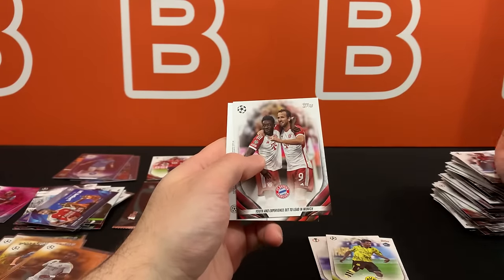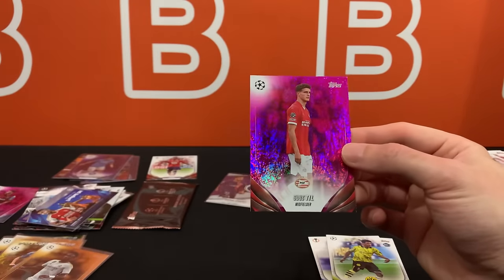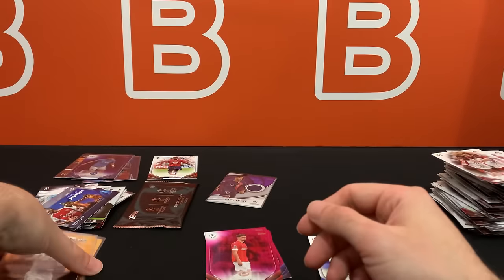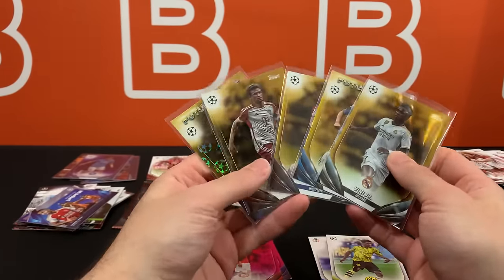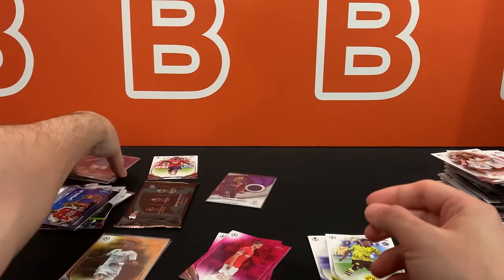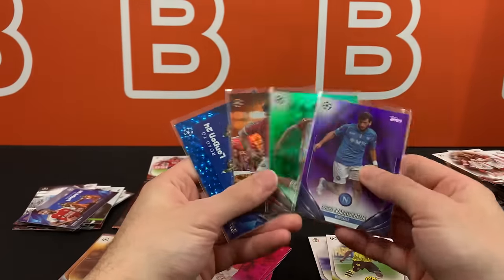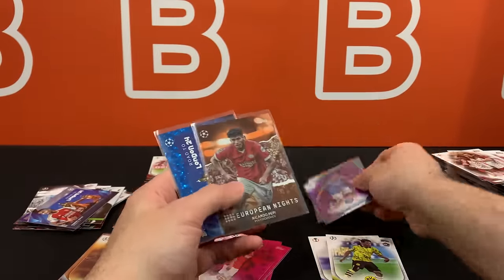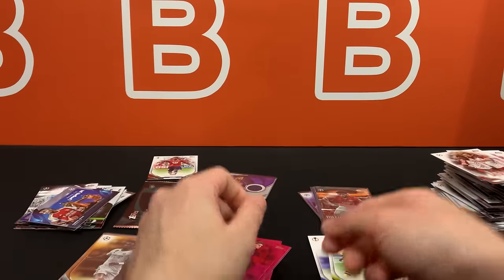Last pack - we got Alfonso Davies and our last pink sparkle, I was wondering where it was. So let me get these ready for the recap. We're going to do the silver pack after the recap. This is completely normal per box - three pink sparkles, and we had four numbered cards. I'm guessing because two of them were inserts. So we got purple out of 299, green out of 99, the lowest numbered out of 25, love to see it, and a Rafael Leao out of 99. We did get a variation early on.